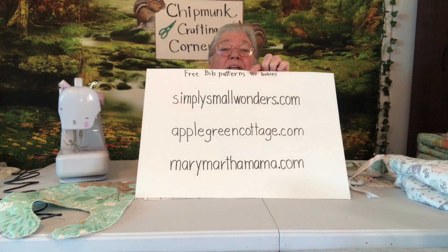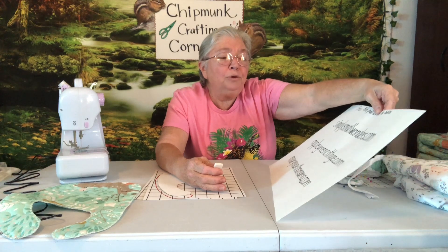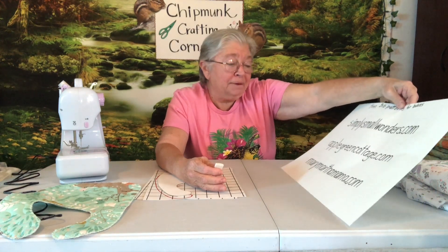I also want to make sure it's easy for you to find the free patterns that I use off the internet. I started writing them down — you could probably take a picture if you want to remember. These are free bib patterns. I'll say them out loud: SimplySmallWonders.com, AppleGreenCottage.com, MaryMarthaMama.com. That's where I got my patterns that I'm using today.